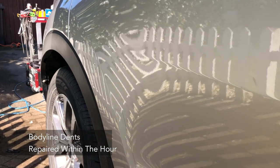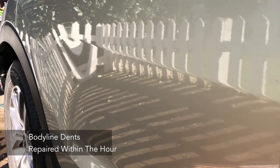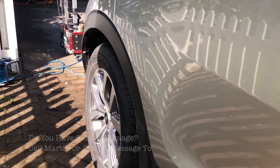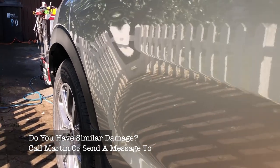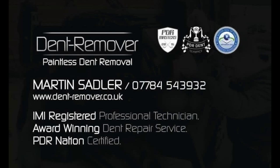Body line dents removed within the hour. Do you have similar damage or would you like it repaired? Visit Dent Remover at www.dents-remover.co.uk.